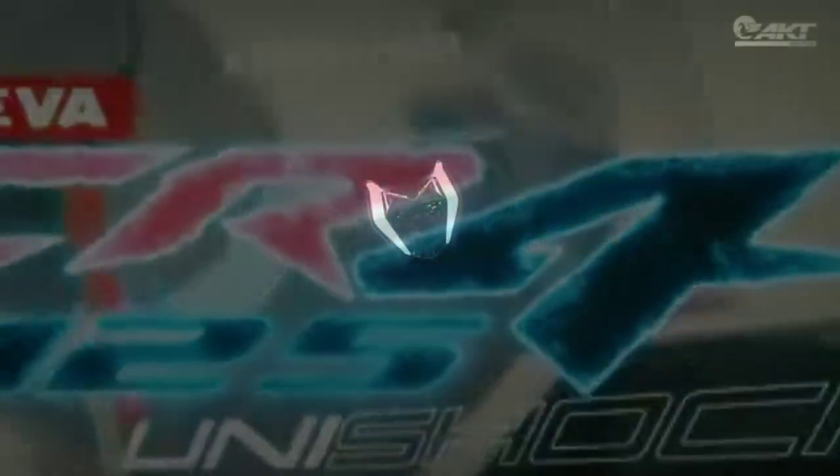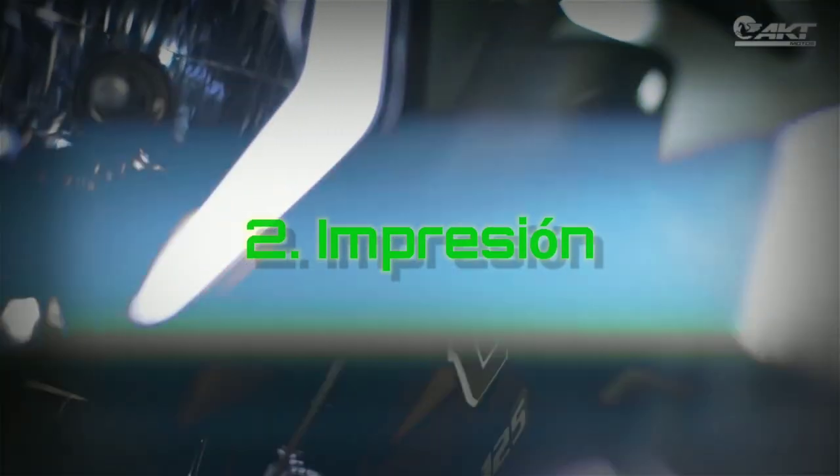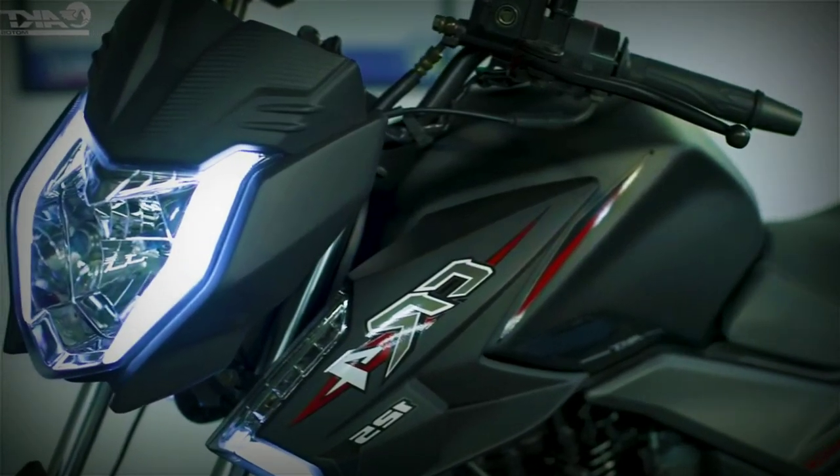Hoy estamos hablando de esta señorita, la nueva versión de la AKT CR4-125. Vamos a tratarlo de dos maneras: las diferencias en el nuevo modelo con respecto al anterior, y las impresiones que me ha dado la moto como tal, teniendo presente que ya he tenido la toma de contacto y he manejado el modelo anterior.